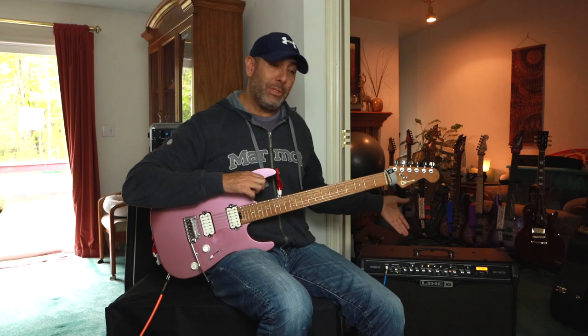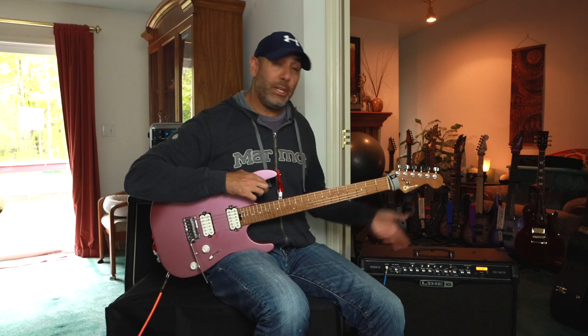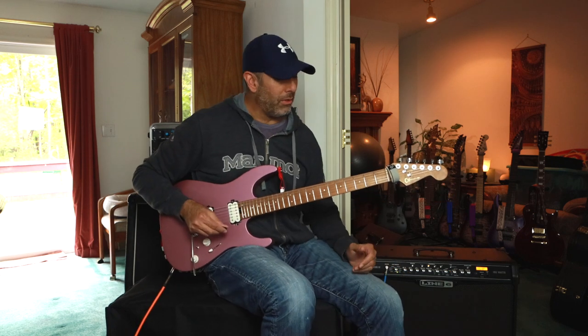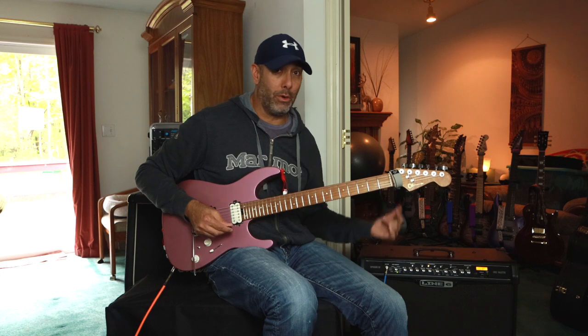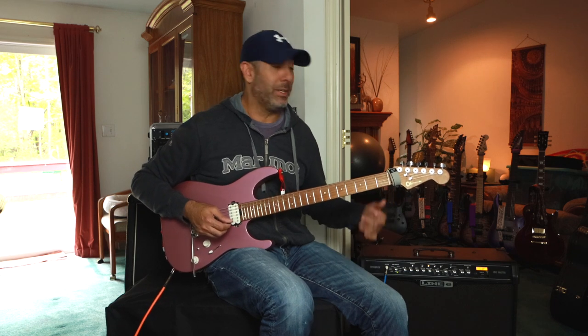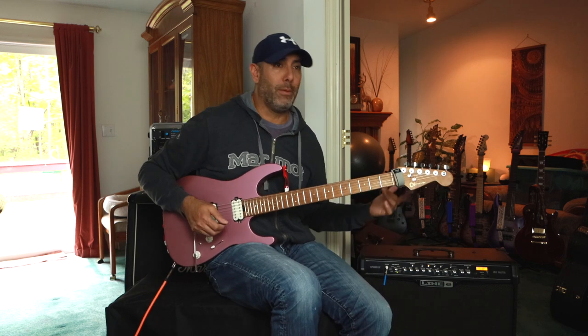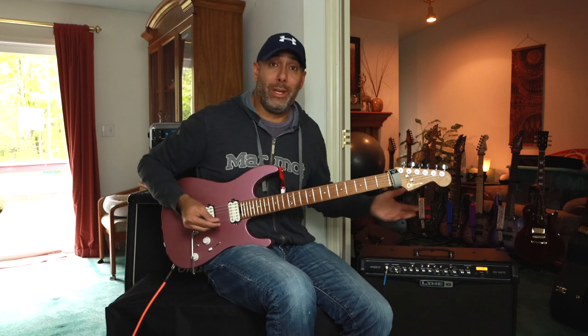This particular tone right here in the Line 6 — I've had this patch set this way for years. I call it the 'crazy 80s' because that's kind of what it sounds like to me. And then just hit the delay, and next thing you know it's beefy because it's going through the front of the amp. It's not going through the effects loop because this particular amplifier doesn't even have an effects loop, so you can't run it post the preamp — this is the only way it's going to go into this amp.